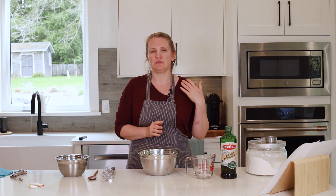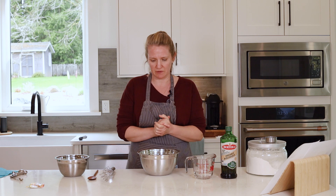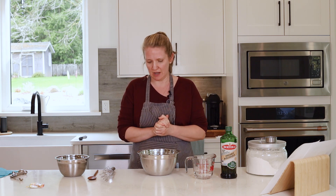Hi everyone, today we are going to make pizza dough. This is a very simple and basic pizza dough recipe, and I'm excited for you to try it because the purpose of this lesson is really to give you an opportunity to create your own pizza with your own toppings and whatever you enjoy. So this is just a starting off point or a base for your own creativity to shine.